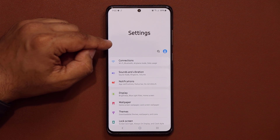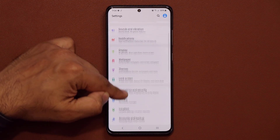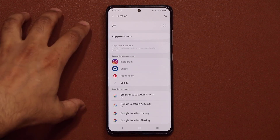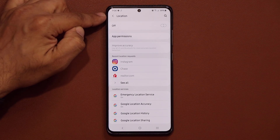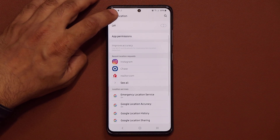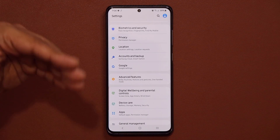If you're not using GPS at the moment, scroll down and turn off Location Services. That's going to save you so much battery right off the bat. In the background, location is constantly refreshing for all these applications and chipping away at your battery life. If you don't need it, just disable it.